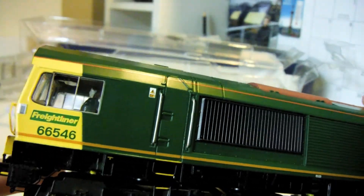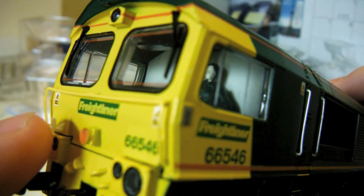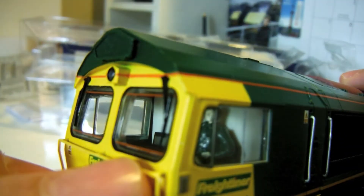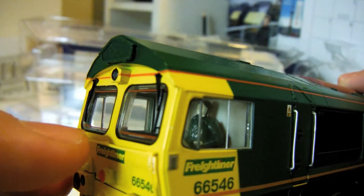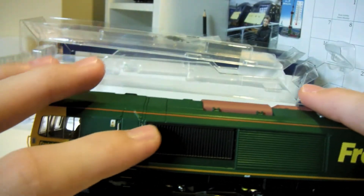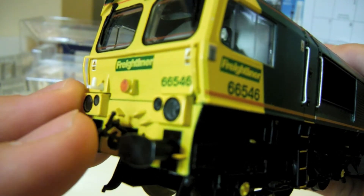66546 is the running number. The buffers have not come off yet, and there are more warning signs. The windscreen wipers are very good. There's a red strip of paint there which is quite good - I didn't notice that before. The livery is done extremely well. I live in Singapore so I can't exactly find the real train here, but I think it looks great.